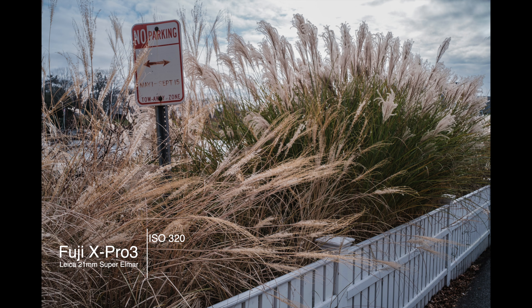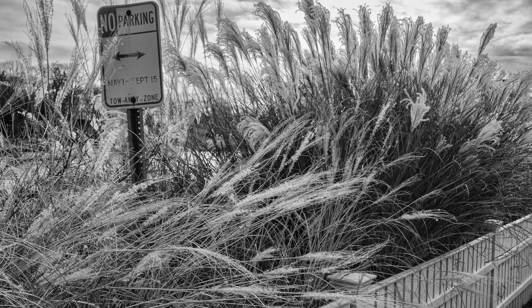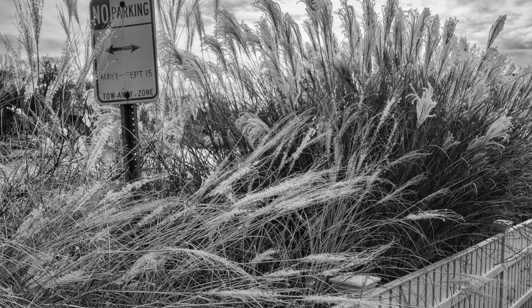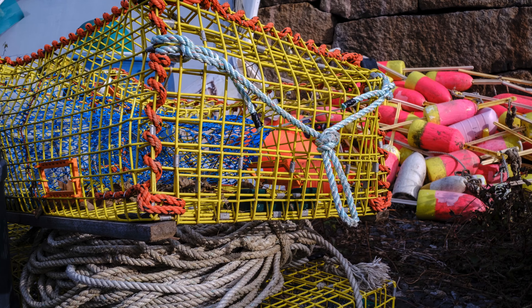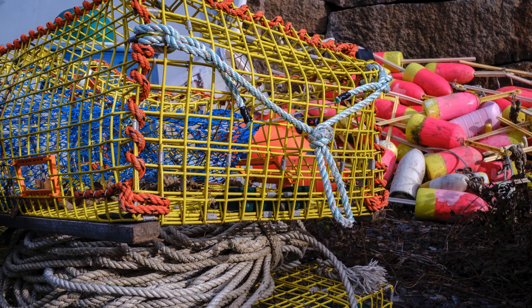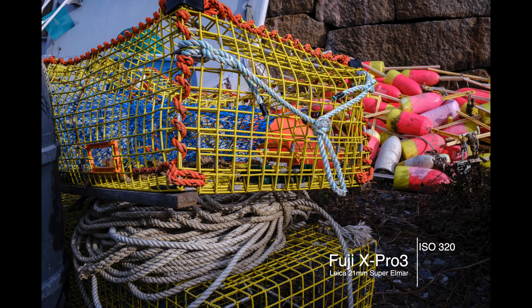One of the great things about the Leica 21mm Super Elmar is that it's really sharp and it's just like shooting with a full-frame 35mm equivalent. My problem is focusing — sometimes I can get it right, sometimes I can't. With the split image, I focused on the grasses in the foreground and everything else is a little out, like the no-parking sign. The next shot of the lobster trap with buoys in the background worked out a lot better — it's really sharp. It may not be the most exciting subject matter, but it's a great example using this particular lens.